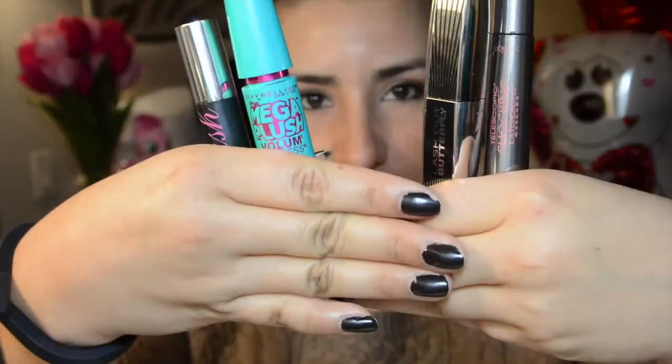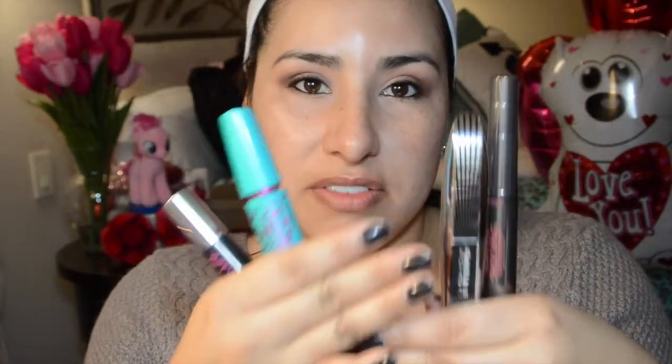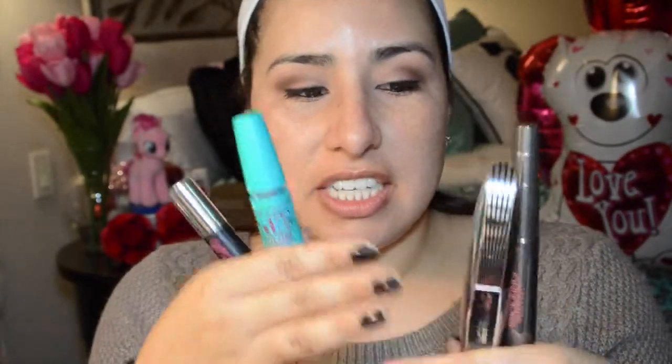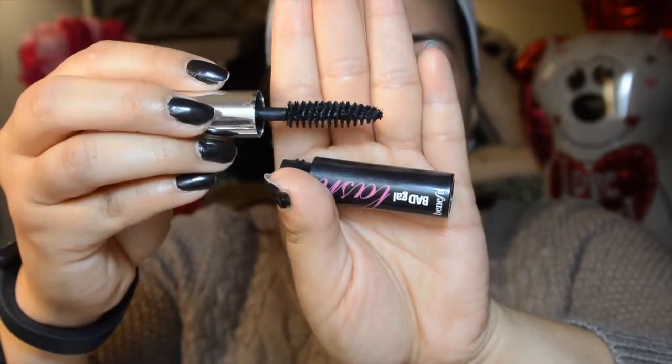Now onto mascara. I am going to use four mascaras because I love the effect on my lashes. I love fake lashes but sometimes I'm too lazy to put them on and sometimes they can be too much if you can't find the perfect lash. The secret to using these to create long non-clumpy lashes is to use them in a certain sequence based on the brush. The first one I start with is the Benefit Bad Gal Lash — this is the old school original mascara brush and it really starts a good base for my lashes.